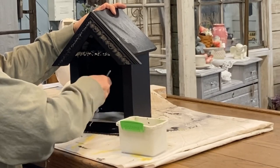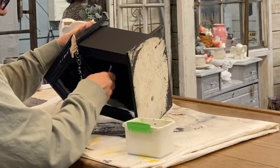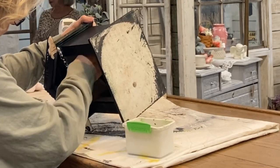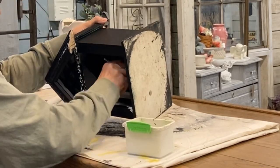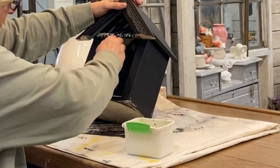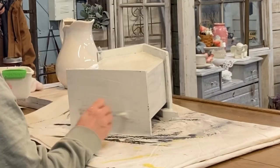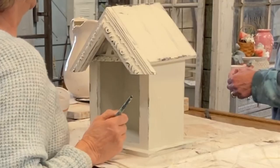Once the black has dried — you only need one coat of that black — I'm going to go over it with two coats of white chalk paint. I'm using a white called Whitely, but any color of white works. The white really updates and transforms this piece.